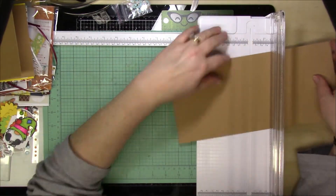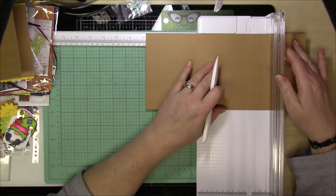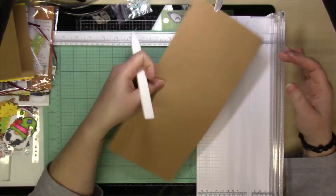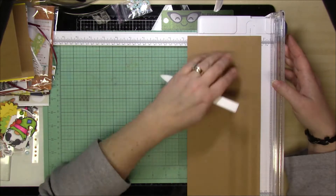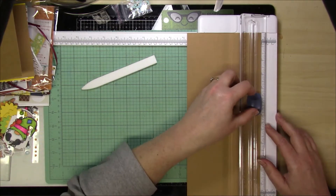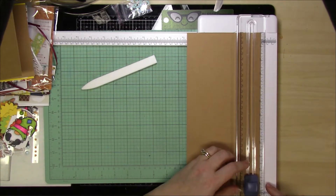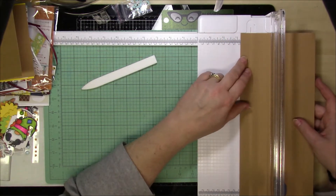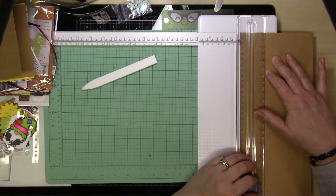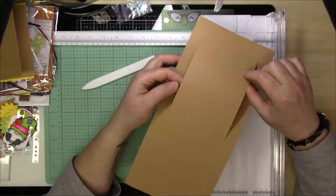Here is how you make the card base. You are going to start by scoring on the twelve-inch side at four inches and eight inches. Then you're going to turn it around and cut a portion of it. Whichever side you work on, you'll cut in both areas. If you go down five inches on your trimmer, you're going to cut to eleven inches, placing the card base at four and three-quarter inches and at three-quarters of an inch — two cuts from five inches to eleven inches, both three-quarters of an inch down.